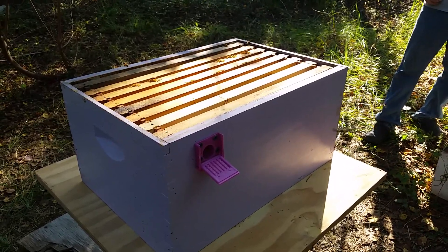We're going to assemble a lid with a top feeder and we'll show you a final video of what that looks like.